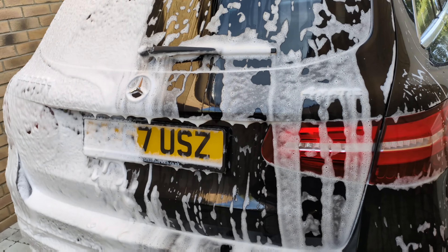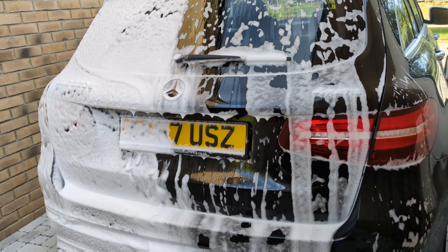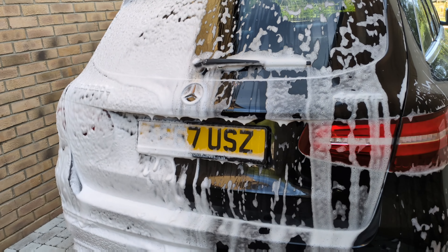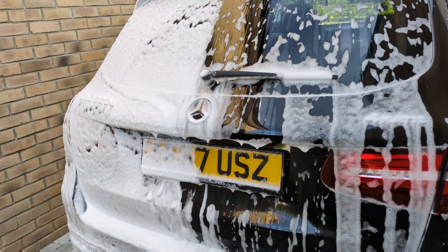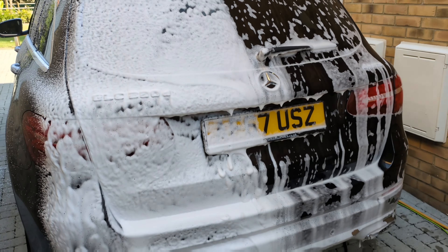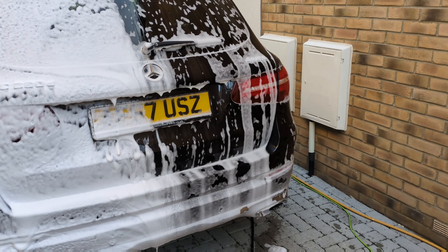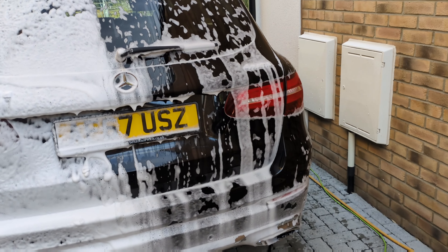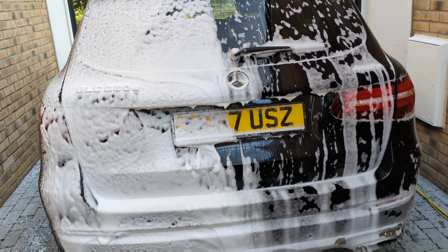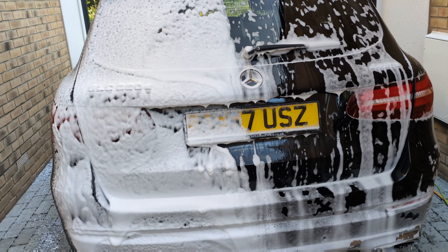Now for dwell time — you can see the Bilt Hamber one is already dripping off the car. As we know, Touchless is a more watery snow foam; it dwells and runs down, and you only need to let that one sit for about five minutes. With the Squid Ink product you could give it a good 10 minutes because it just sits there. It will slowly start to drop off, but it stays around a lot longer. So for dwell time, if you want a snow foam that sits on the car longer and keeps breaking down dirt, Squid Ink wins that category.